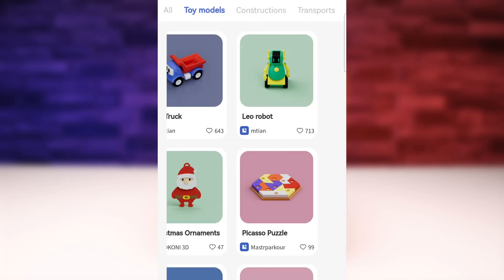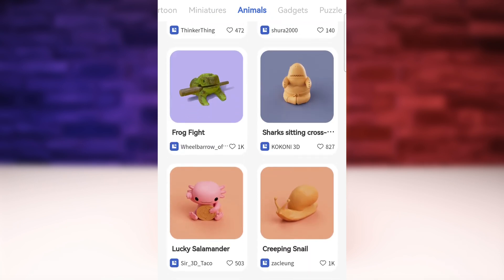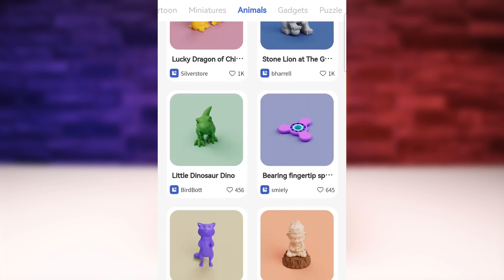Toy miniatures, cars, cartoons, characters, furniture, and especially animals — lots of different animals.